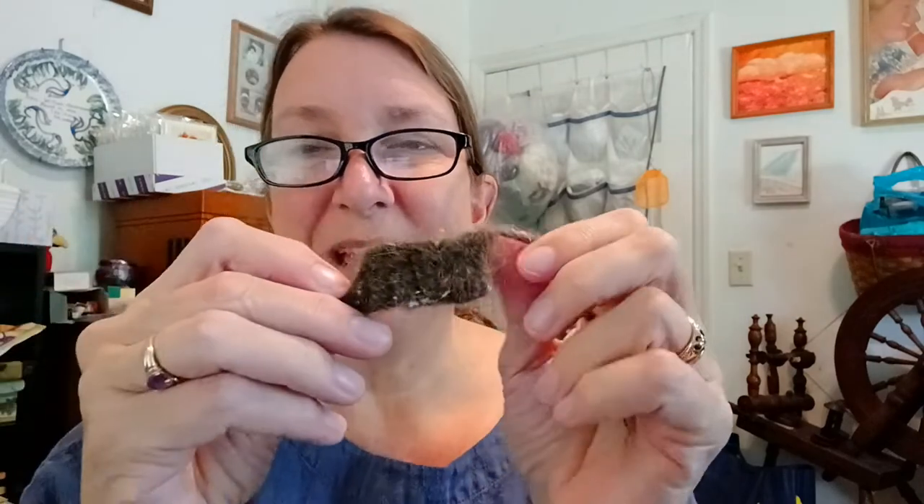Do you want to know what happened? Look at this now - I know it's got lint all over it, that's what happens when you felt wool with dishcloths. But look how tight that is! It is stiff and tight. You can still barely see through, but that is definitely well felted. I'm so excited! Doing a test swatch for felting is something I'm not normally inclined to do because I'm impatient, but this is so worth doing.